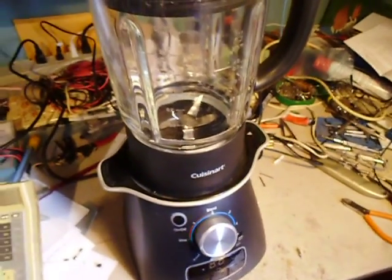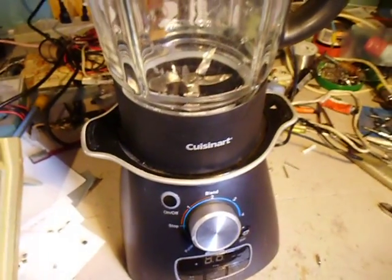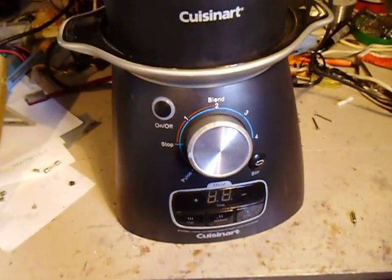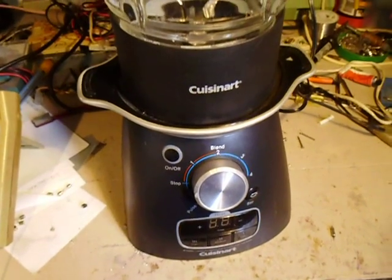Hi there. I had a problem with this Cuisinart blender that wouldn't work. Everything was working, heating, but the motor wasn't turning.